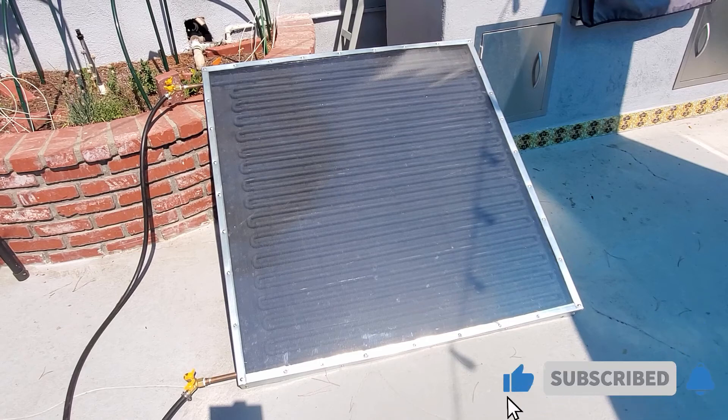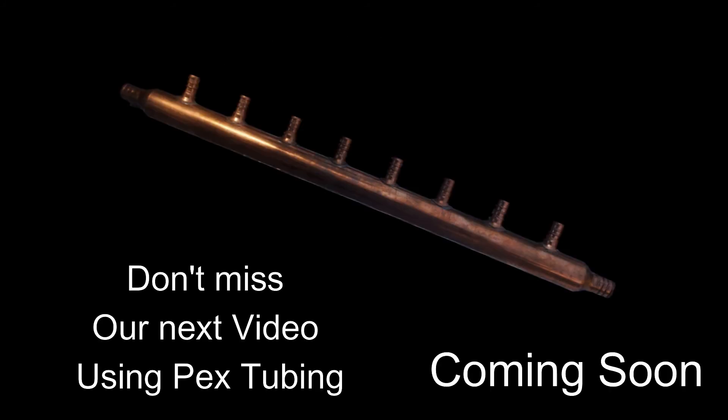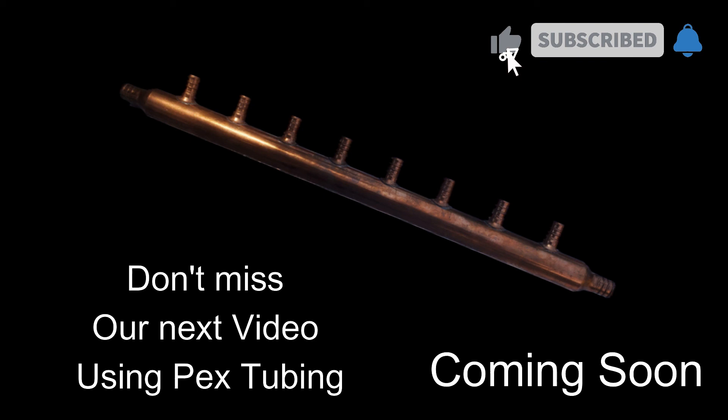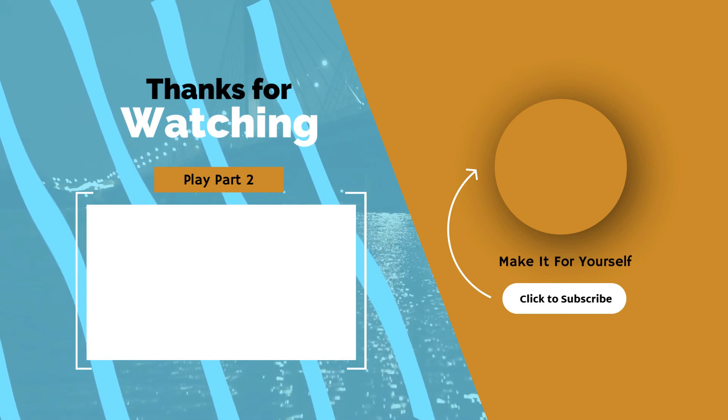In part three we'll go through measurements and temperatures, and show how quickly we can heat up shower or bath water by recirculating it. We also have a new build coming out using PEX tubing with these copper manifolds in a similar box build. Hit the subscribe button, like the video, and we'll see you on the next build.